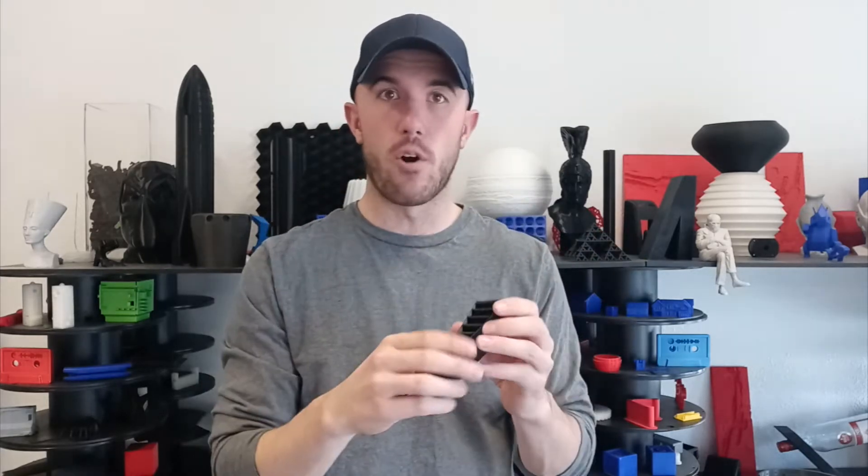This is made with TPU, and with TPU there are a few challenges. Since it's a soft material, it's really hard for 3D printers to work with because they're essentially dumb machines just pushing stuff back and forth, but the material changes and moves around.